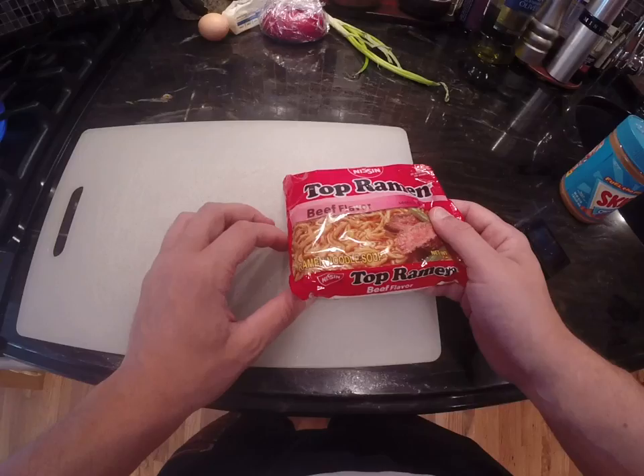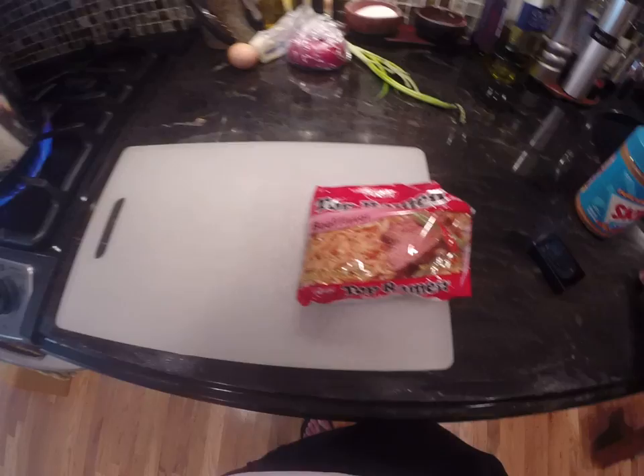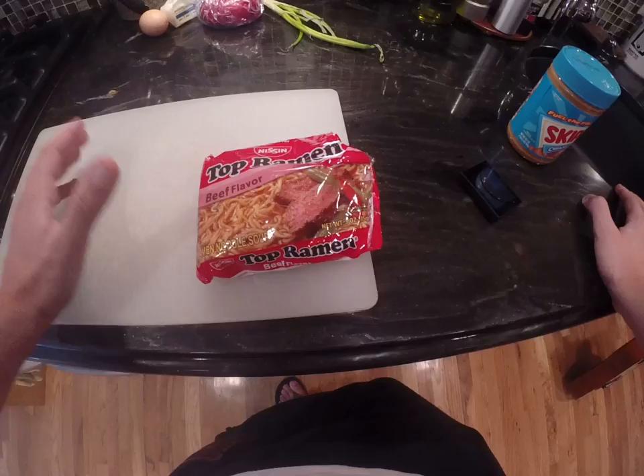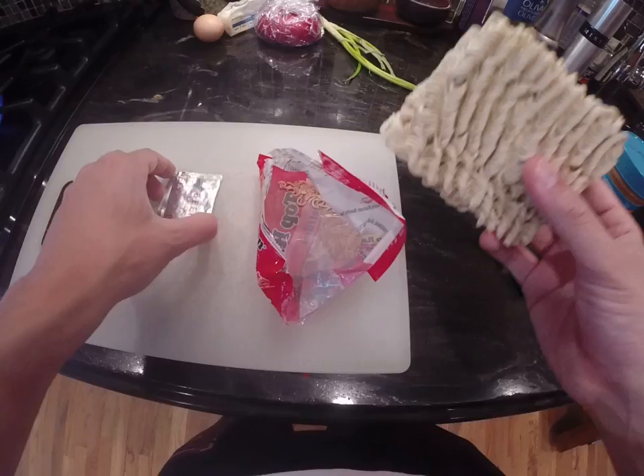I was like, dude, you gotta make a broth with them. He was just eating the noodles with the flavoring on it. And so it occurs to me that there are a lot of college students out there for the first time cooking ramen that isn't in a cup — they actually have to make do with ramen like this, and they don't know how to do it, and they don't know how to do it pretty healthily either, because ramen is awful for you.